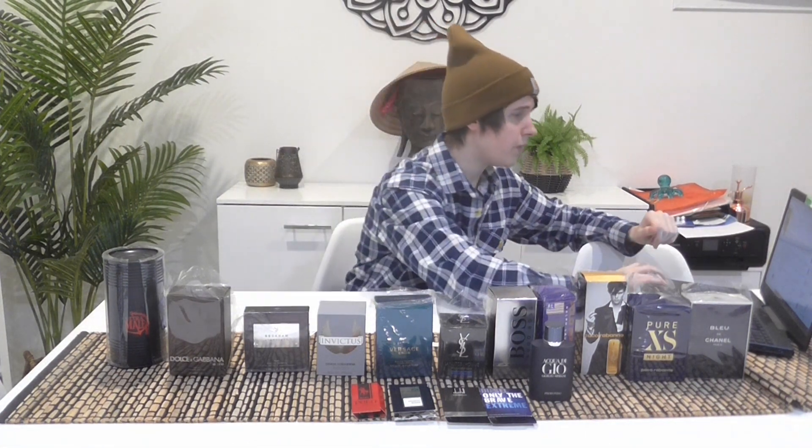I'm not sure what the notes are but to me there's a little bit of woodiness, a little bit of freshness, citrus, and something spicy or musky. That's kind of what I get from Acqua di Giò Profondo.